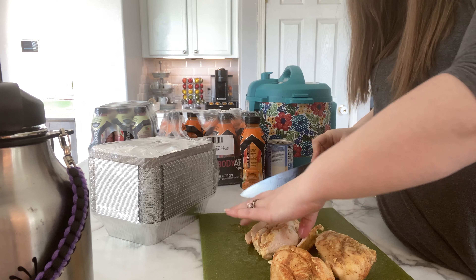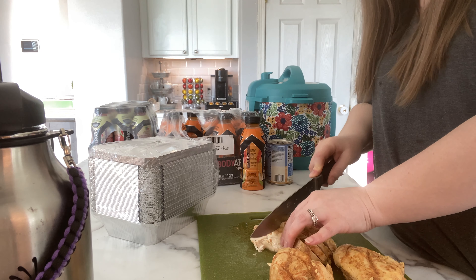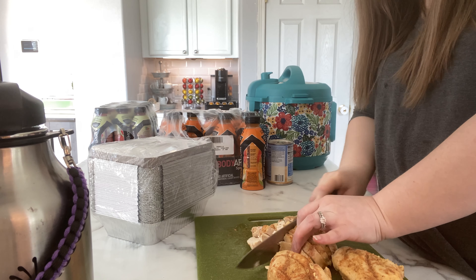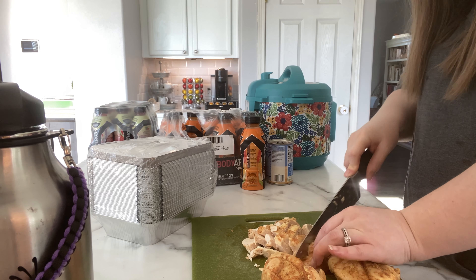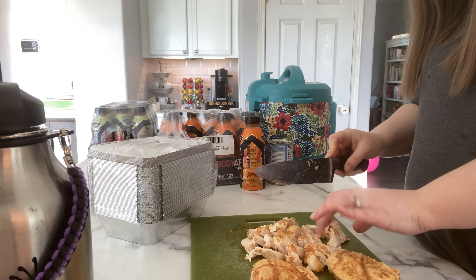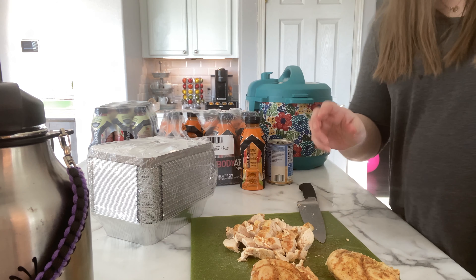Despite being overcooked for some reason, when I've cooked chicken breast in the Instant Pot, even when I overcook it past 160°, it still is kind of juicy. I don't know how it happens, but I'm pretty impressed with how the Instant Pot cooks chicken breast. Yeah — very juicy.